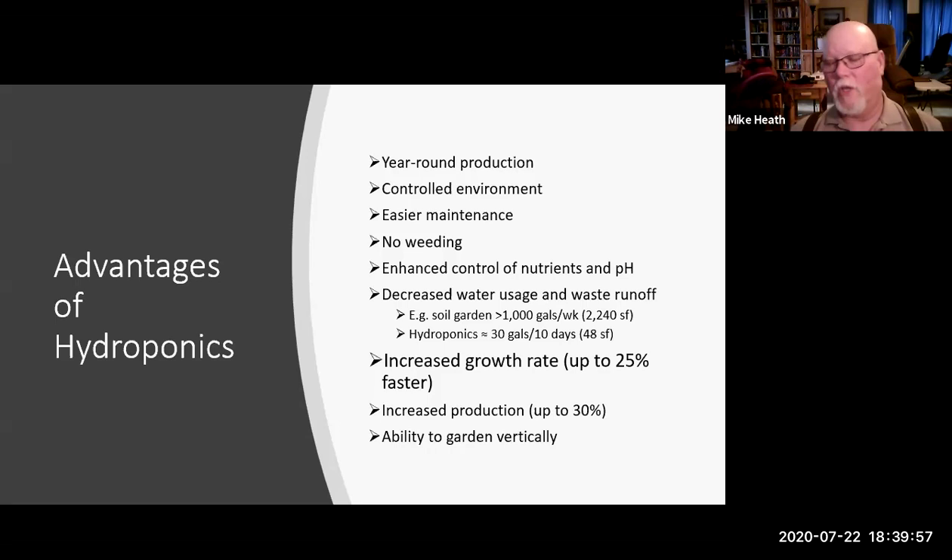Maintenance is a lot easier — there's no dragging hoses around, no watching the water daily, no going out and checking soil to make sure certain areas aren't too dry or too wet. With a hydroponic system you have one place to check all of that. There is also no weeding, which to me is absolutely critical. The seeds from nurseries are pure seeds — there's no weed seed in them.